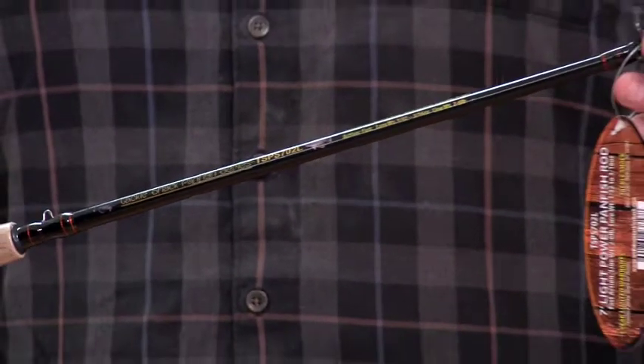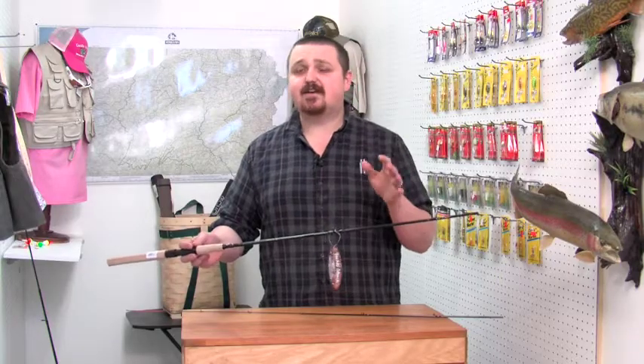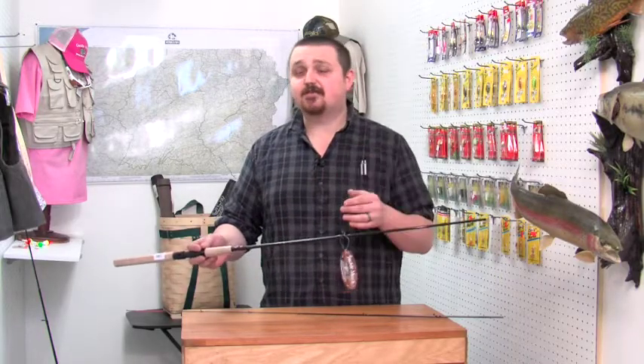It's going to handle the Cubby Mini Mites, the crappie magnets, your small tubes and jigs, the little twister tails — but it's also going to have enough backbone so when you hook into one of those 14, 15 inch crappies you're going to have no problem fighting them.